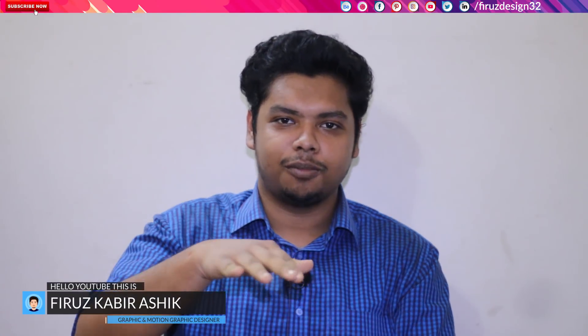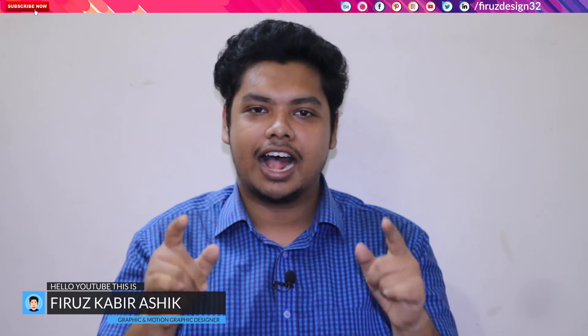Hello, hello, hello Mango People! This is Firoz Kabir Asik from Firoz Design. In today's video, let's see how many of you have been doing this in Mango Squad.